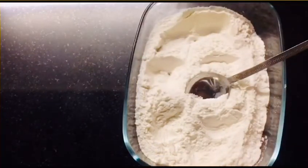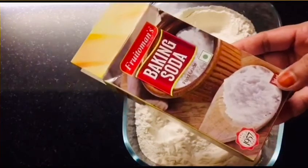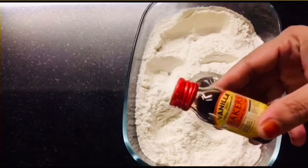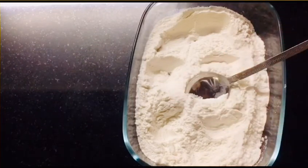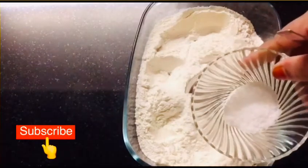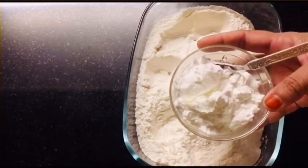The ingredients are: cornflour, baking soda, baking powder, and vanilla essence. Vanilla essence is optional. This is a basic recipe for sponge cake.